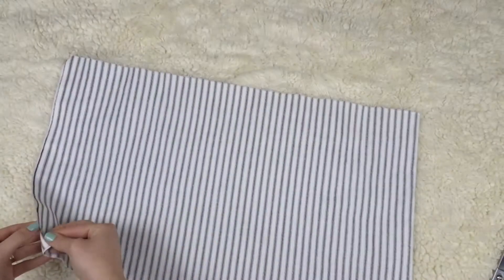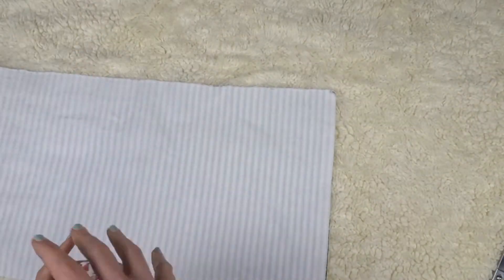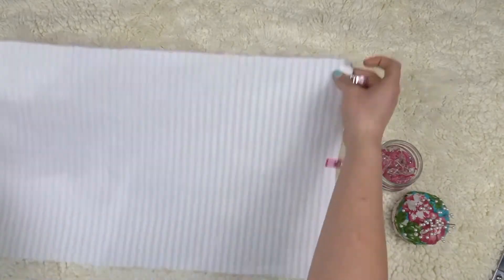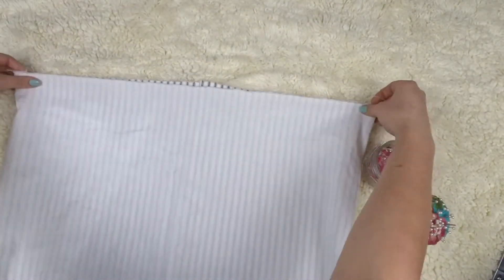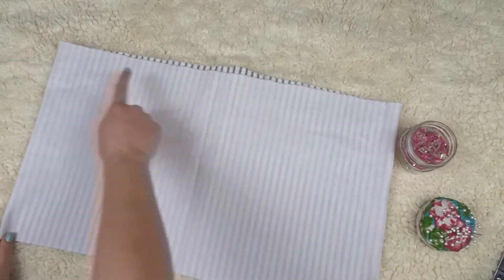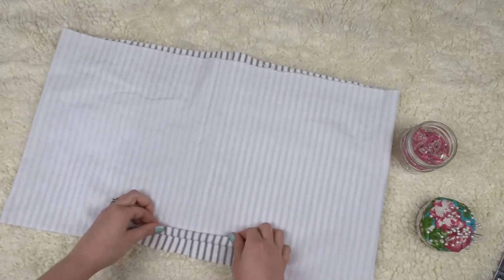Now that I have four ears, I'll work on the skirt. I put it right sides together, pin down the side seam, and sew it. Once it's sewn, I place that side seam to the back to make it the back seam. Then I zigzag stitch or serge the top and bottom, iron down the top the length of the elastic, and fold up the bottom twice to hem it.